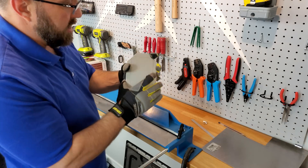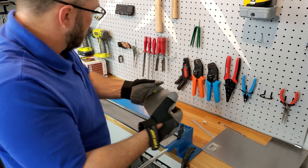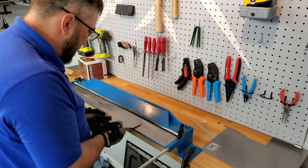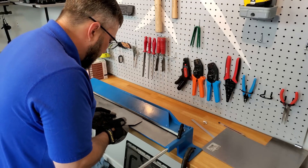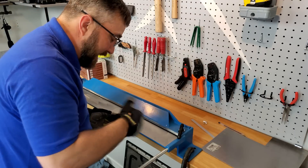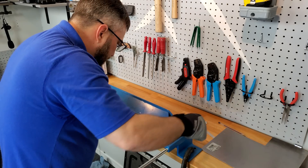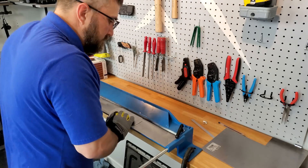Now, 22-gauge steel is pretty solid, but I'm going to give it a little extra strength by bending the edges in. And because it's such thick steel, it should give me kind of a rolled edge.